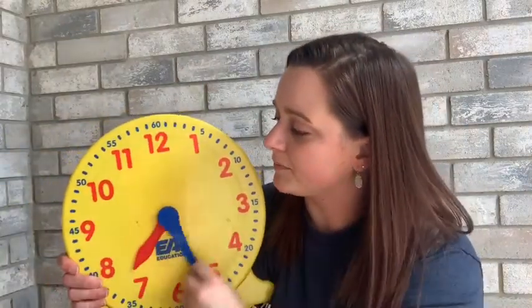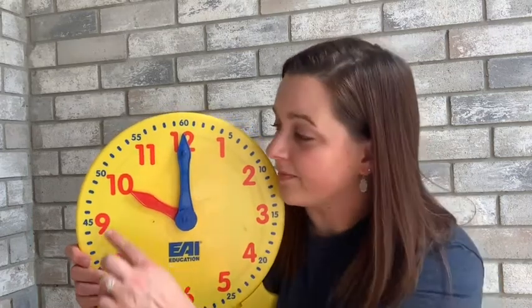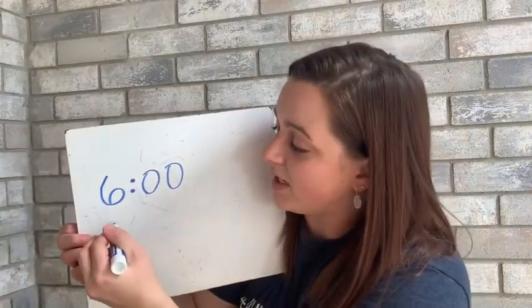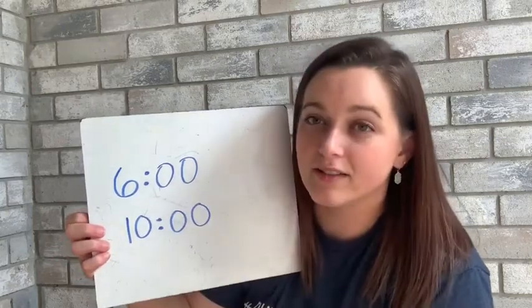Let's try another one. I want you to try to read it without me first before I tell you what it is. Remember to read the red hour hand first. It's pointing to the 10, and then the blue hand is pointing all the way at the 12, so we're going to say ten o'clock. Now I'm going to write ten o'clock — we write the hour first, so I write 10, then separate the hour and the minutes. Ten o'clock, written as 10:00.